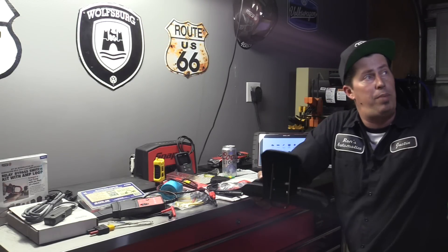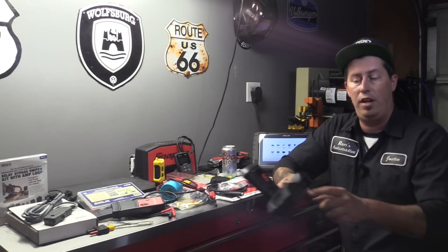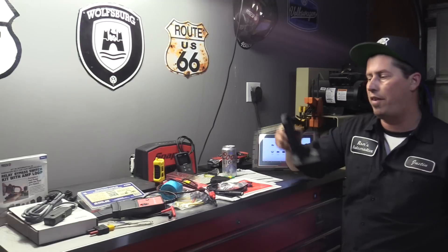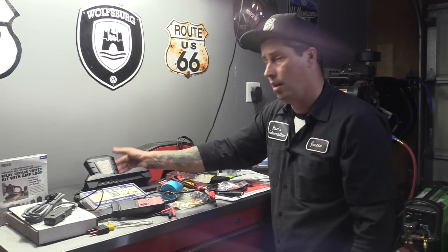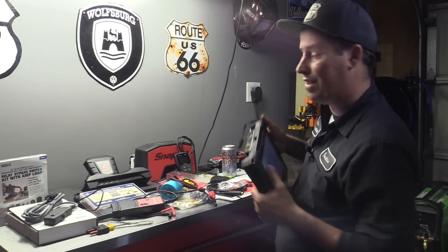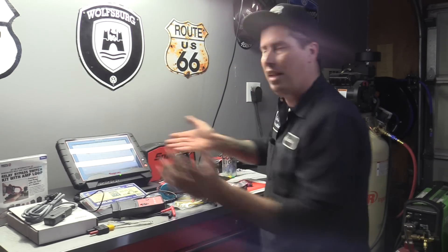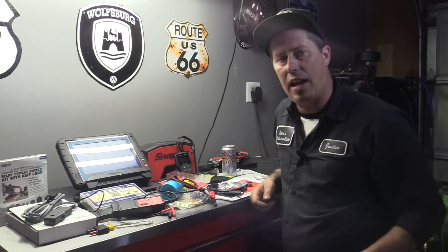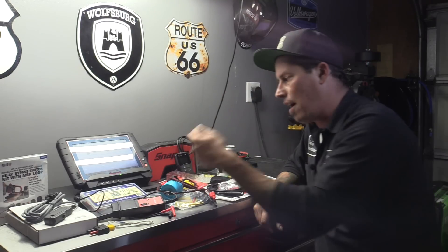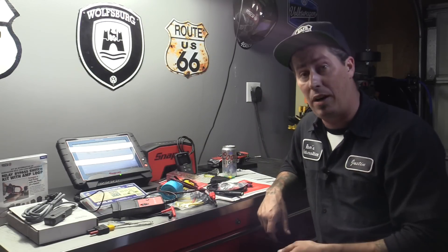So if you wanted to hook this up to a big screen TV and see what the Zeus is showing you, you could. If you wanted to hook up a mouse or keyboard, you could. Three hundred and seventy-five bucks — here's my question for Snap-on. Every dime, every time — Snap-on's got to take every single dime from you that they possibly can. For three hundred and seventy-five dollars for a piece of plastic with a few ports on it that probably cost less than a hundred bucks to make.